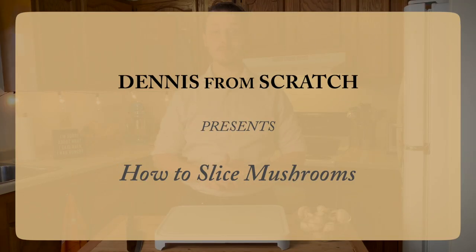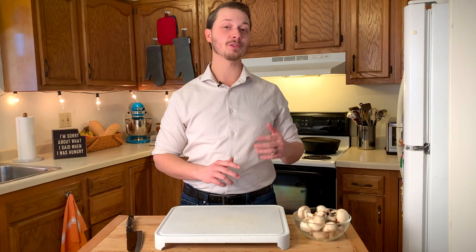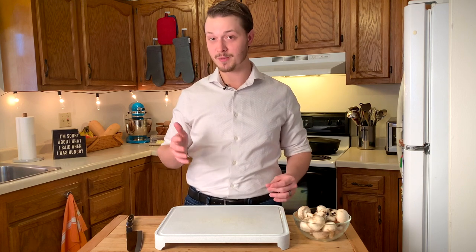Hey, everybody. My name is Dennis, and over the past 10 years, I've spent thousands of hours researching nutrition and applying it to my from-scratch cooking.